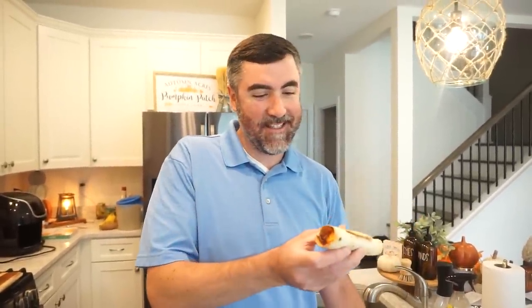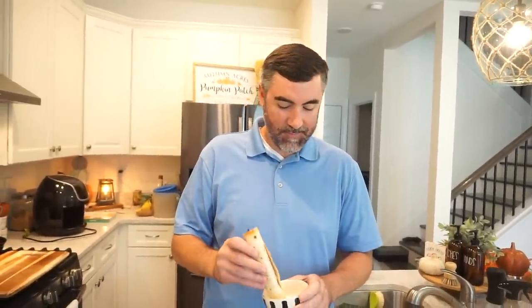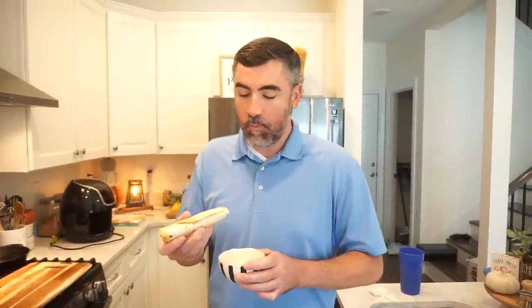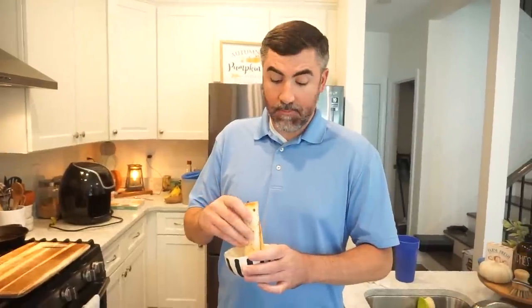Bunkie finally comes down to try them. He's impressed — says they look very legitimate. He tries one dipped in the blue cheese dressing and his reaction says it all: the crust on the tortilla is crunchy and perfect. We both agree this is the easiest thing, and we need to stuff tortillas and throw them in the air fryer more regularly. Bunkie notes they're great handheld football party food, and that the chicken inside was so tender and juicy.